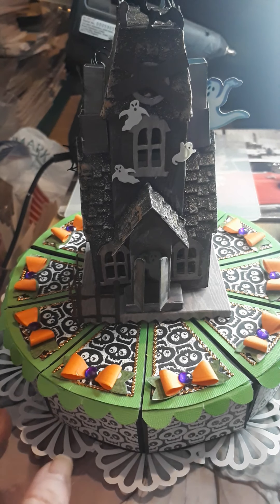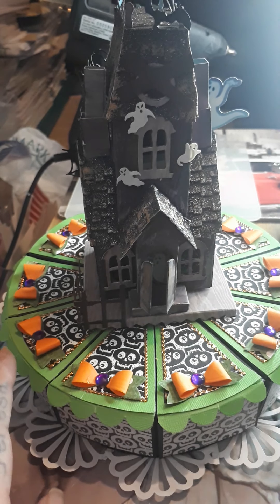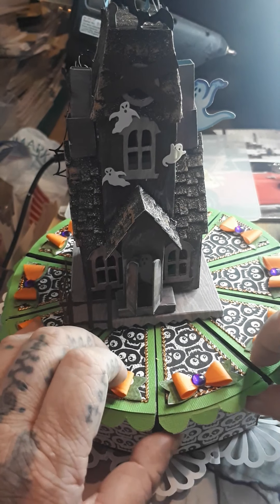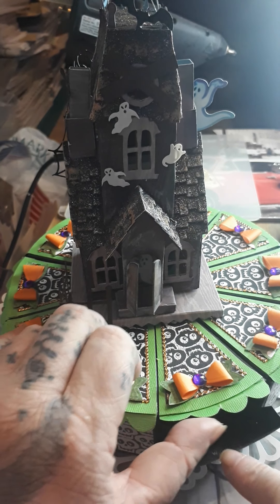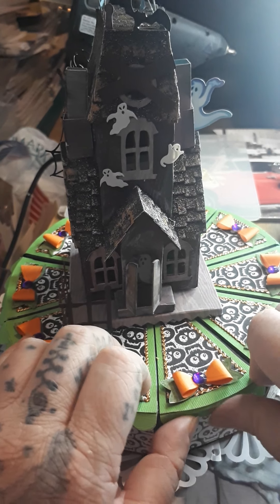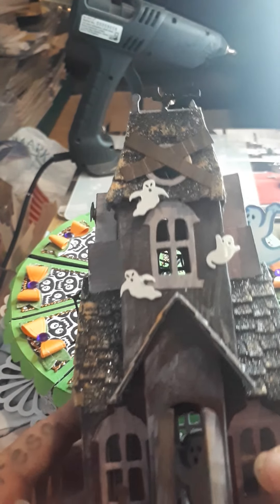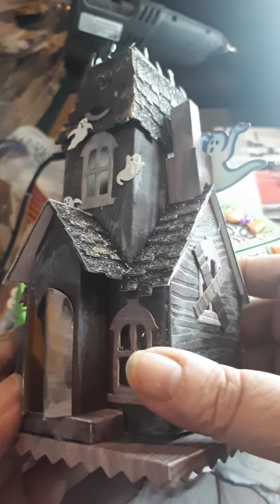I'll start off with the cake because that's the main thing. The cake's been made using Helen Griffin's cake slice die, and each one on the side opens up. I'm not going to go into what's in them because they're all filled up with little goodies for her to find. The house is a Tim Holtz Village Dwelling, the Haunted Manor die.